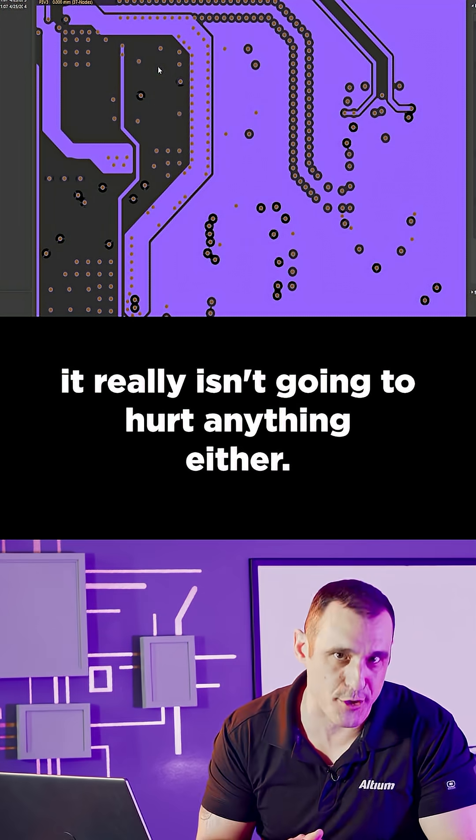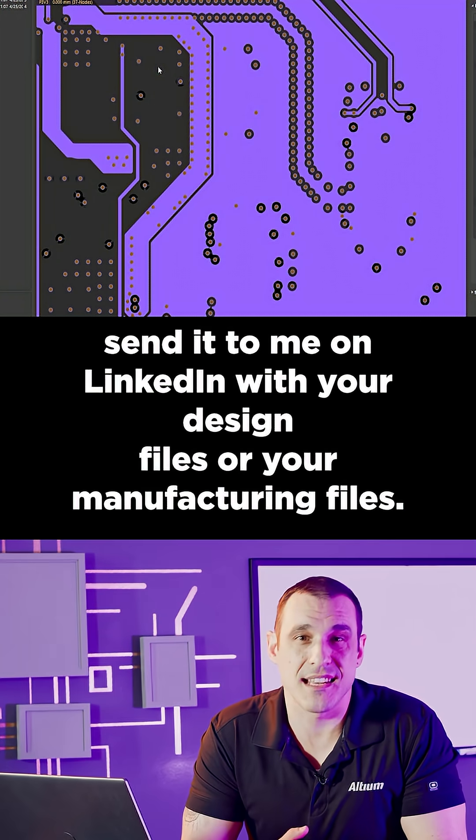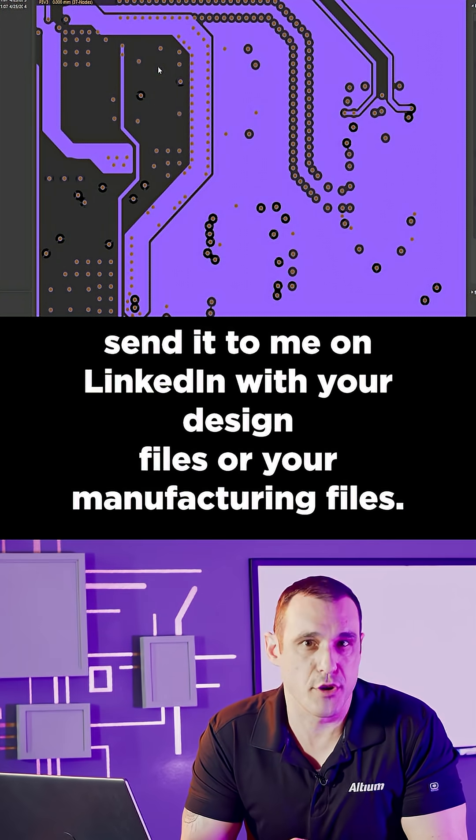You also used a dedicated power layer in this design — it really isn't necessary here, but of course it isn't going to hurt anything either. If you want to send me your multiboard design, send it to me on LinkedIn with your design files or your manufacturing files.